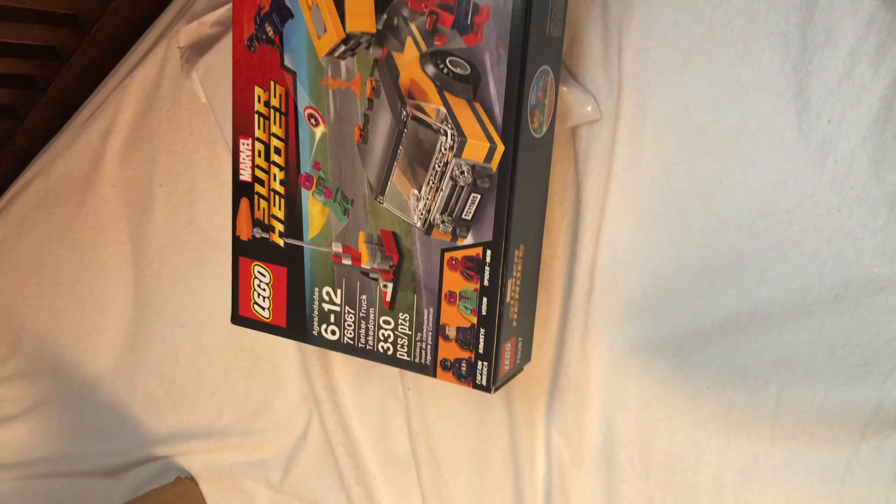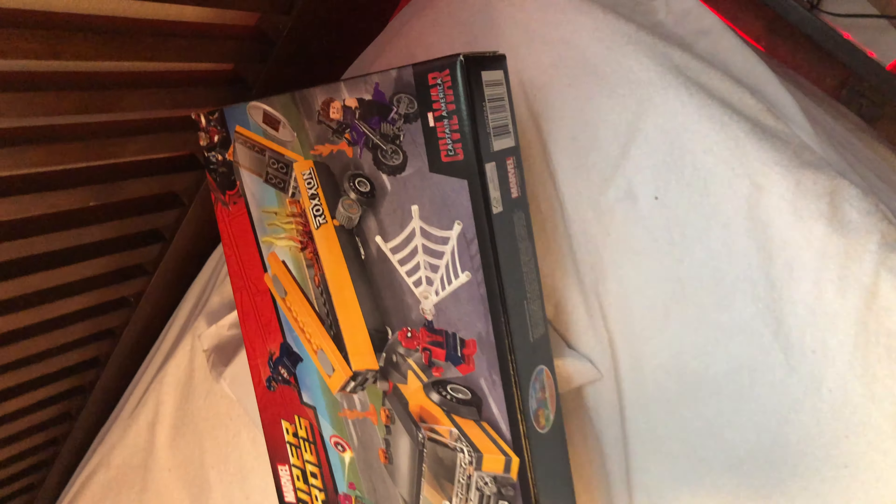I also got a Civil War set here, pretty cool. I'll be reviewing that.